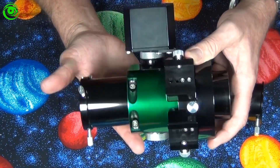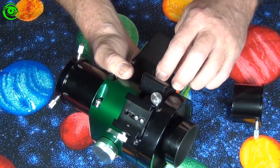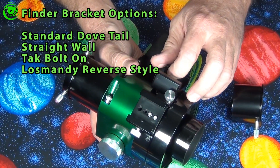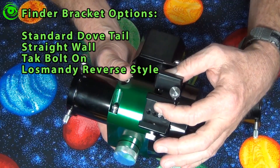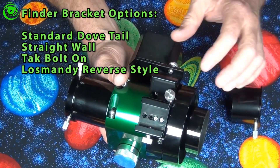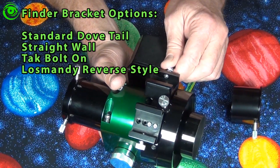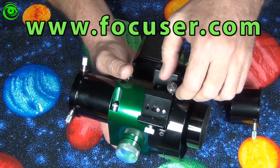Another neat feature that Ron does for these Moonlight focusers is you get your choice of mounting finder brackets. You get Dual and Losmandy styles and a couple of other options, so make sure you check out his website for all the different options available.